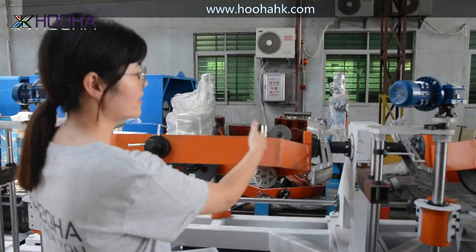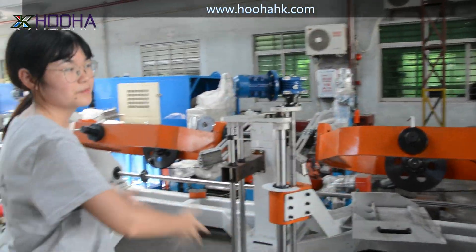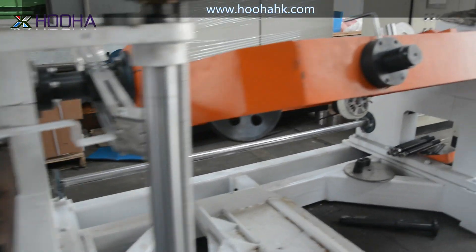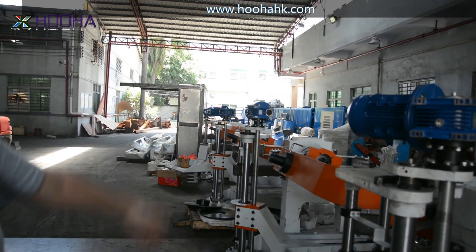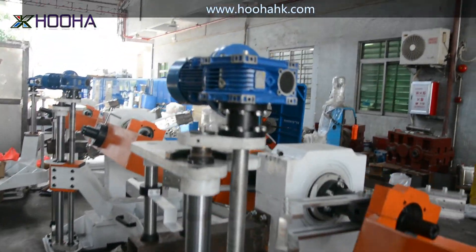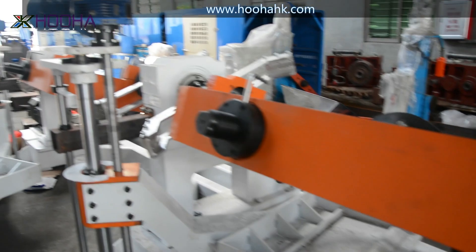This is the 6-plus-1 bow-type stranding machine. You can see there are so many separations — like bow-tie structures put together — so the whole machine can strand 6-plus-1 cables. We also have a frame to cover it, but currently our workers are working on it, so it's unfinished. This order is from Turkey.